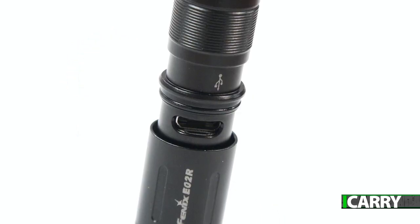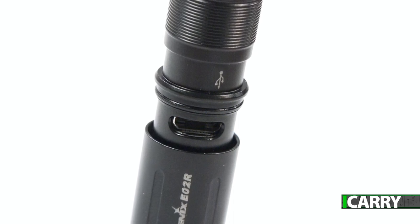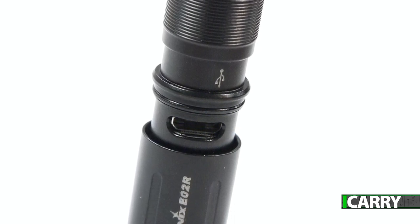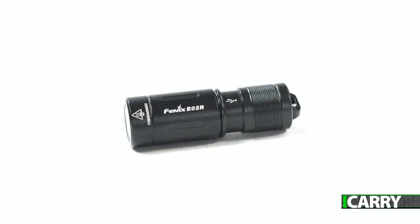Best of all, the E02R is USB rechargeable, like a lot of new flashlights. It even comes with a USB cable, although most of us have quite a few of those kicking around anyway. The E02R is available in black, brown, and blue, and comes with a spare o-ring in addition to the USB cable and key ring.